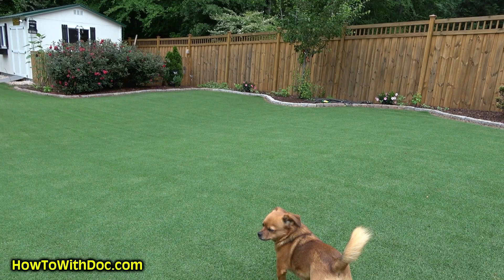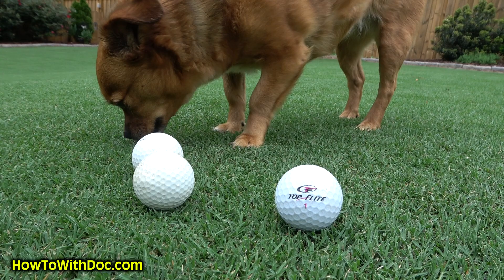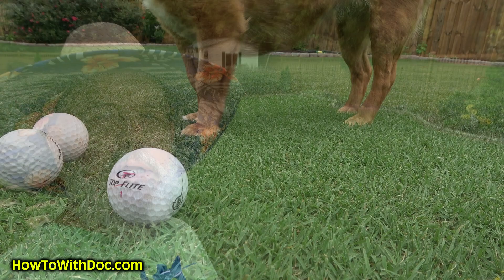One of the ways you can see just how firm this is, is look at her paws. Look how tight and firm that is. You can see a golf ball and you can see her paws, just how tight and thick this Bermuda is. It's crazy.